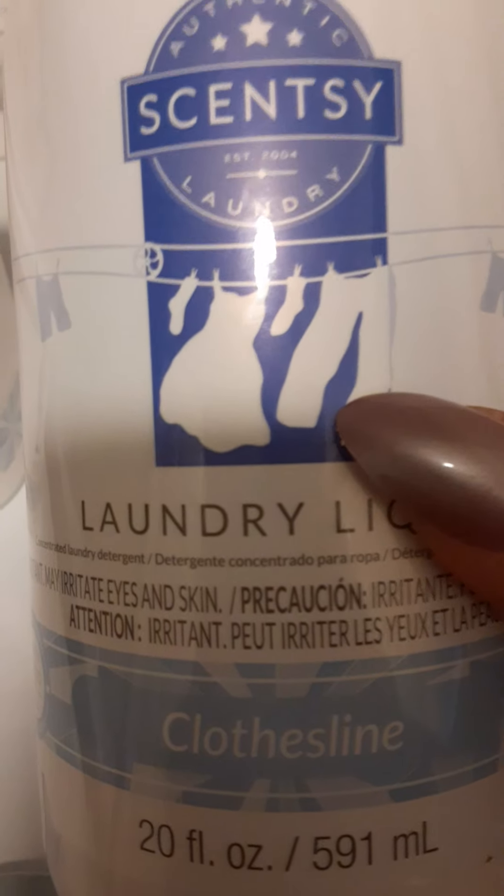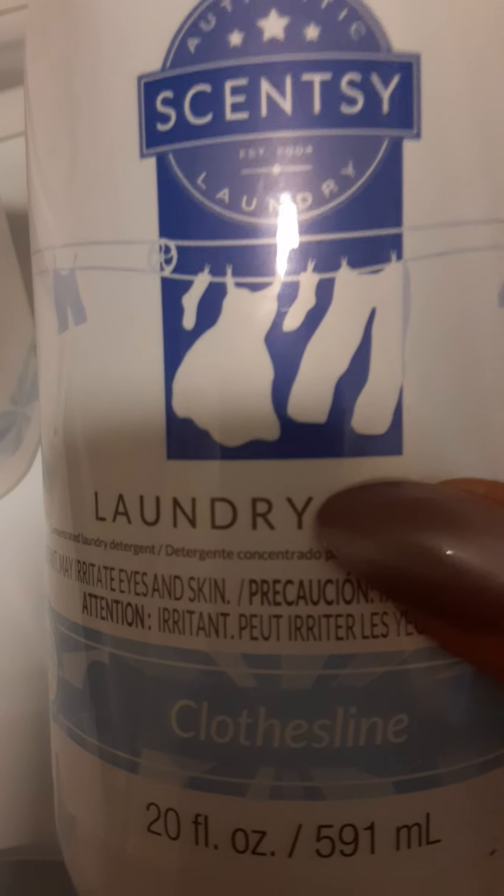If you haven't heard of Scentsy, they do have a website where they sell oils, waxes, and more — you just have to go on there and see. But this whole set right here, like I said...